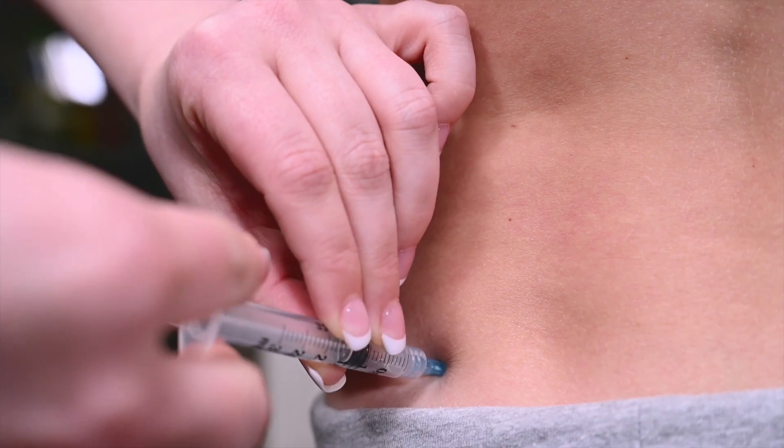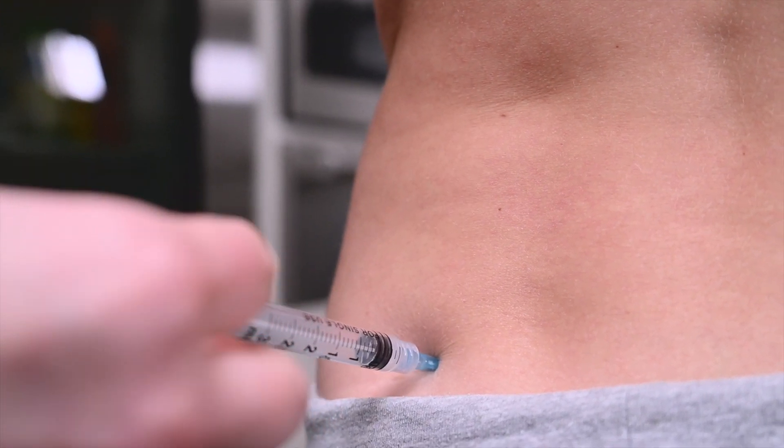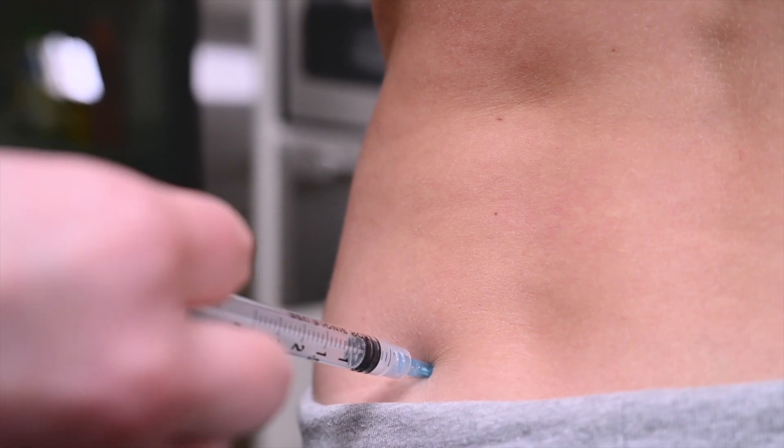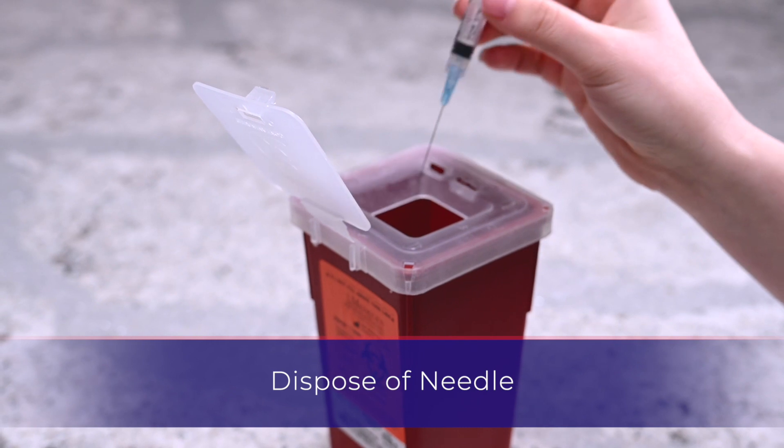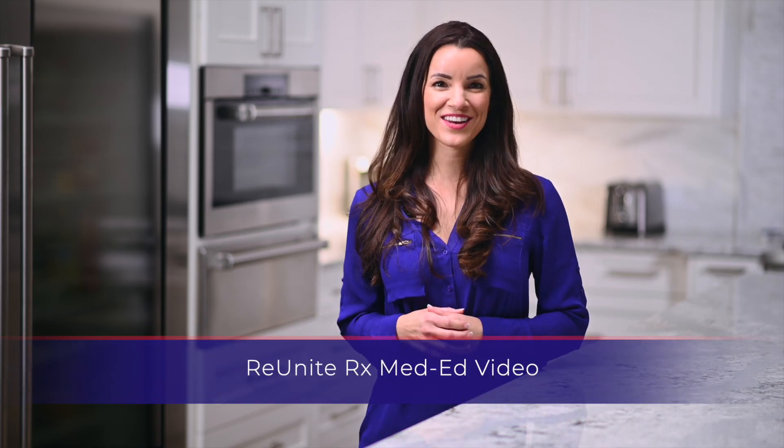If blood does enter the syringe, remove the needle and reinsert in a nearby cleaned injection site. Push the plunger until all the medication transfers into the injection site. Gently remove the needle and apply pressure with the gauze. Dispose of the used syringe into the designated sharps container. Thank you for watching our Med Ed video.